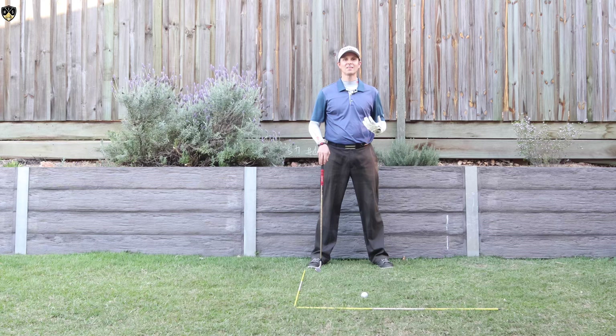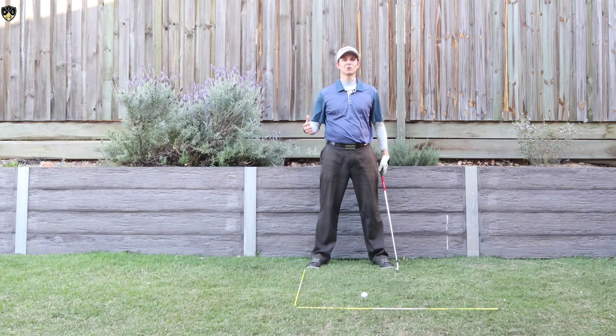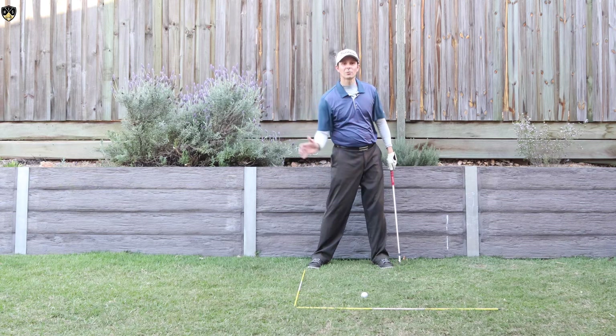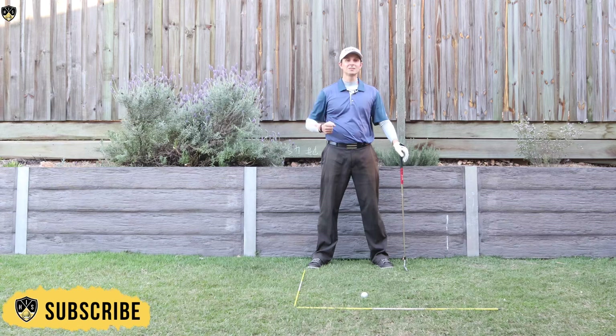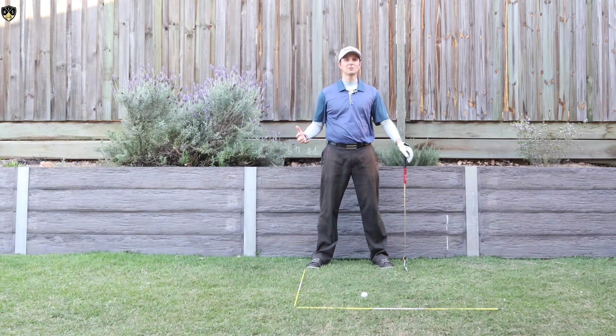It's Troy from hittingitsolid.com here. So let's talk about this right elbow in the golf downswing. This is obviously super important as part of the downswing because get your elbow in the right place and you can really compress the golf ball and be in a great position. However, if it's out of position any little amount, you'll struggle to hit the ball solid.